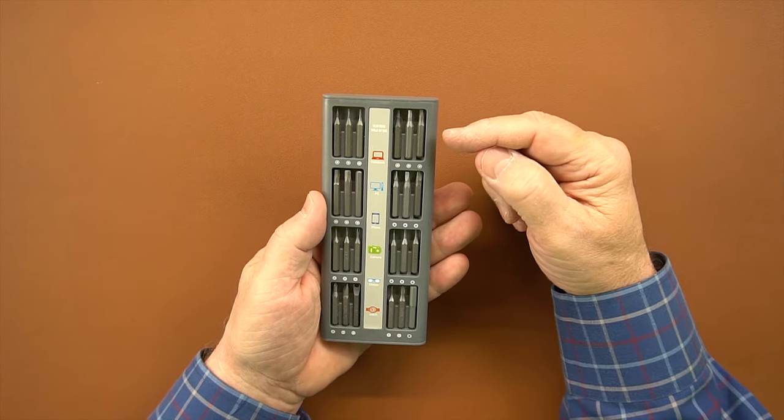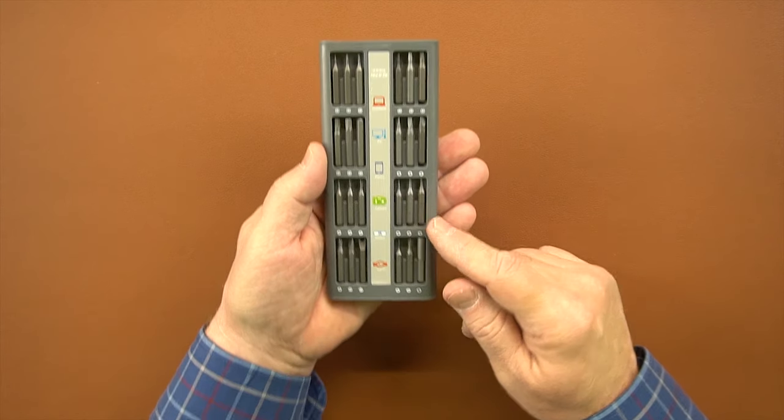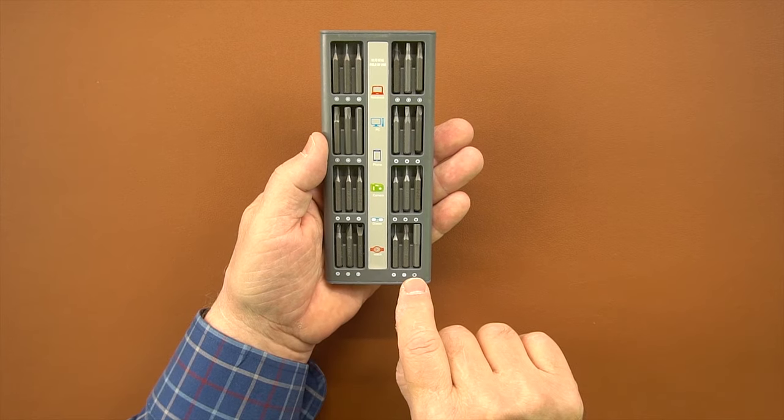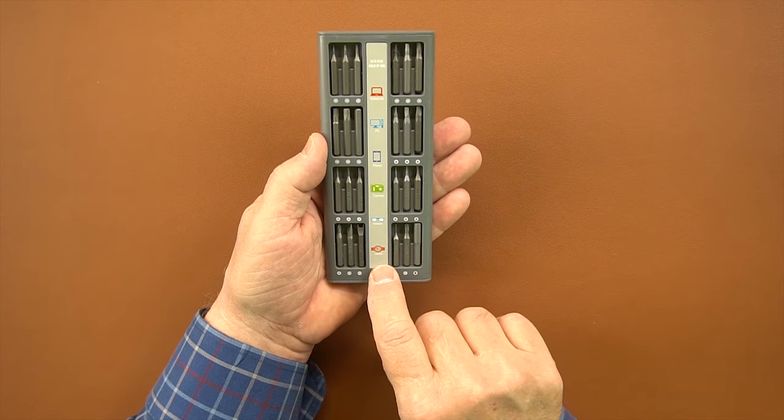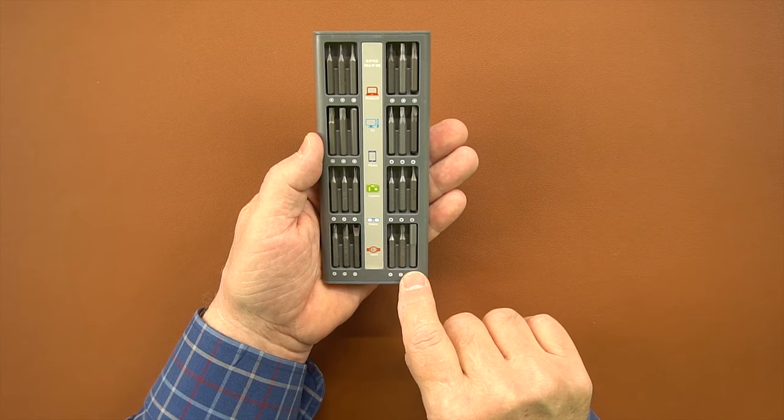On the back are the more exotic bits. We've got a collection of positive and negative octagon, triangular, and star bits. Across the bottom are six high-security bits that you won't use that often, but it's really nice to have them when you need them — including a split security bit and a bunch of other positive and negative security bits.